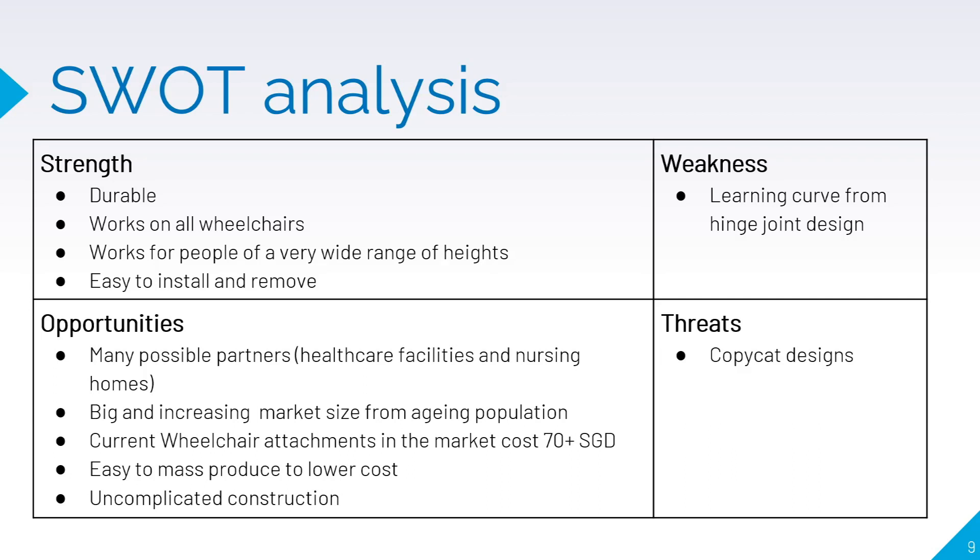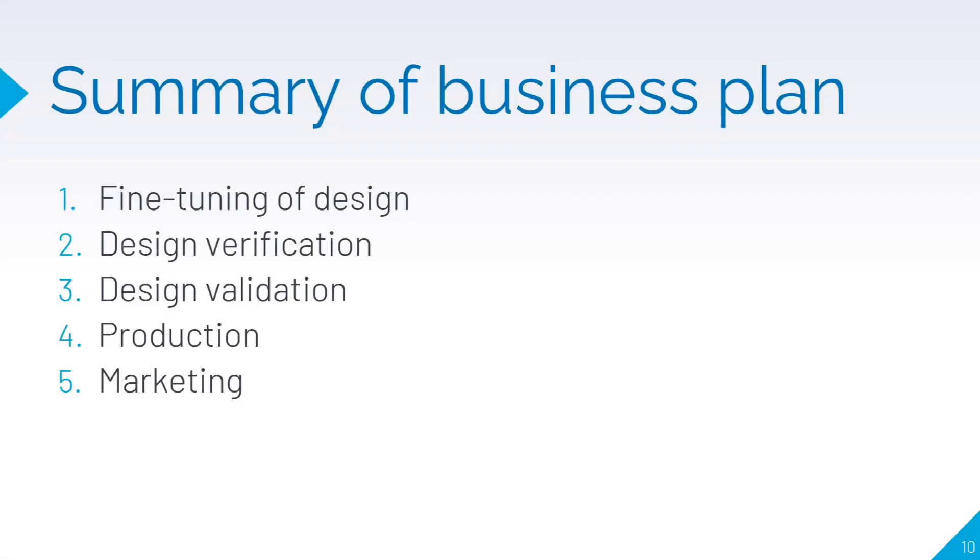Most importantly, we believe in the opportunities of Simply Push. There is great potential for mass production to greatly lower the cost. The design of Simply Push could be revolutionary in creating affordable wheelchair handle extenders for consumers and healthcare institutions. Our business plan involves fine-tuning, verification, validation, production, and finally marketing.